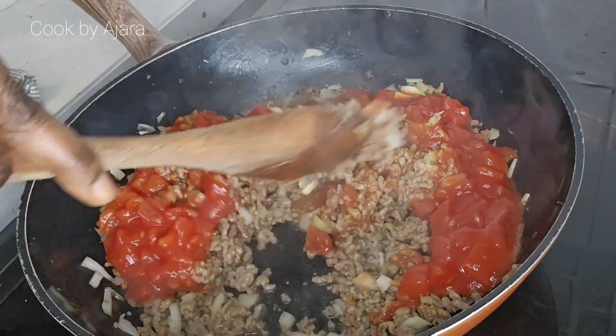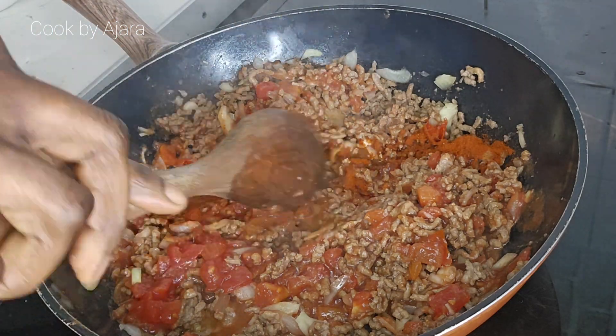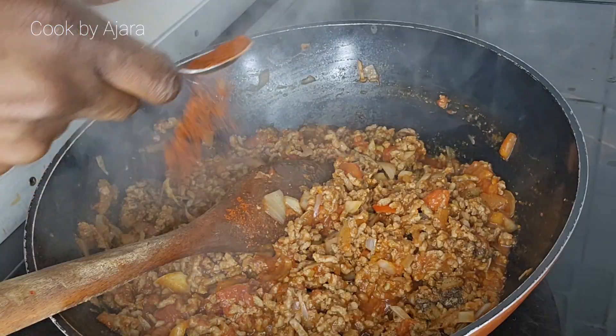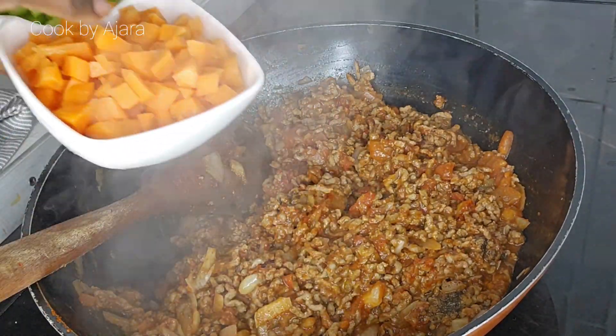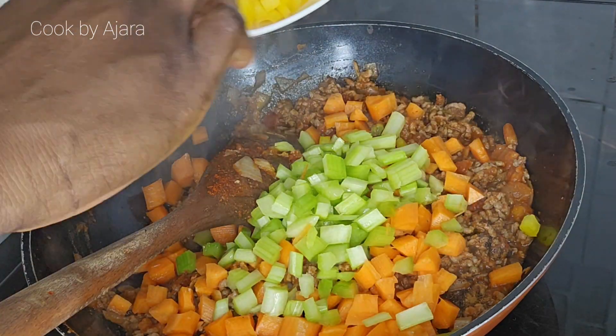Let's go back to our sauce. Add 400 grams chopped tomatoes. Add one teaspoon paprika. If you have tomato purée, add two teaspoons. Add one teaspoon smoked paprika. If you have bay leaves, add two bay leaves.